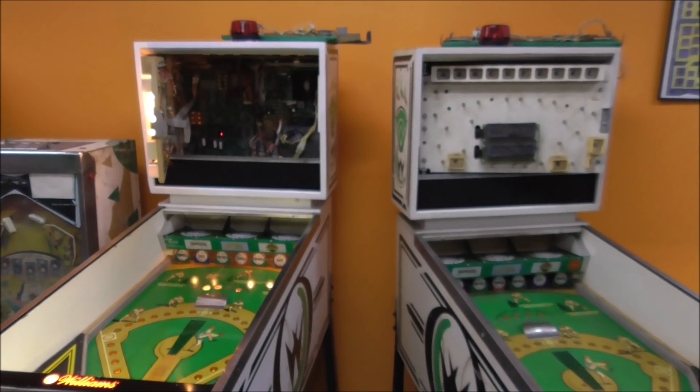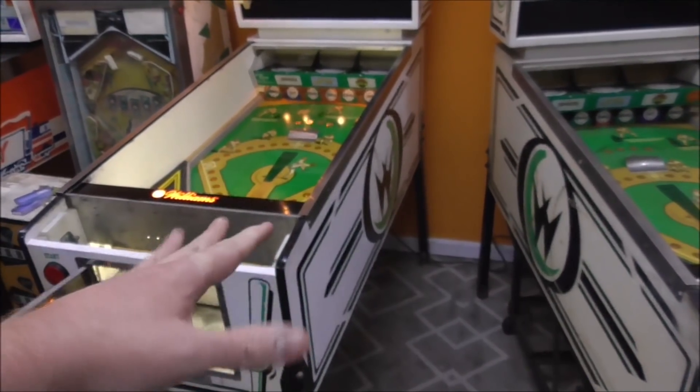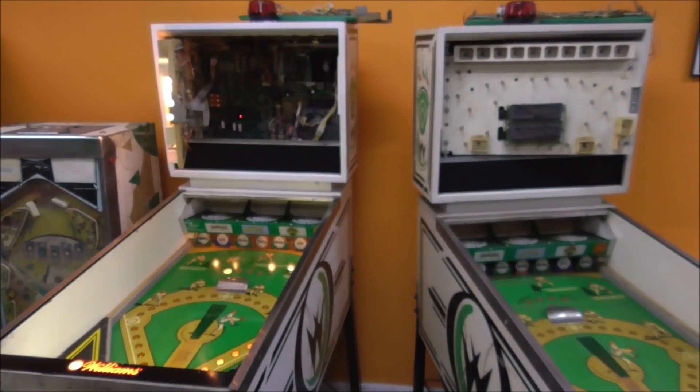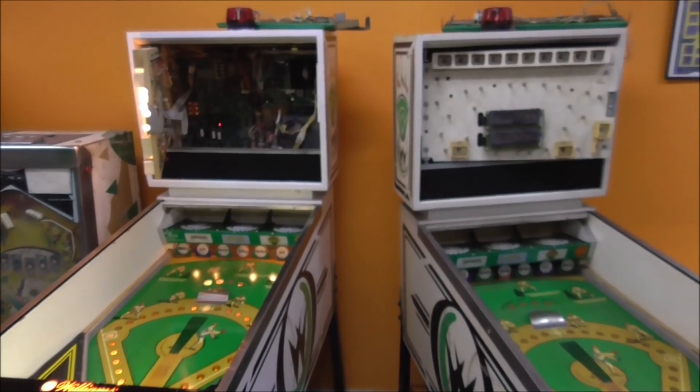Ladies and gentlemen, this is Joe's Classic Video Games back with another cool pinball-ish repair video for you. These are Williams' Pennant Fever Pitching Back pinball machines.